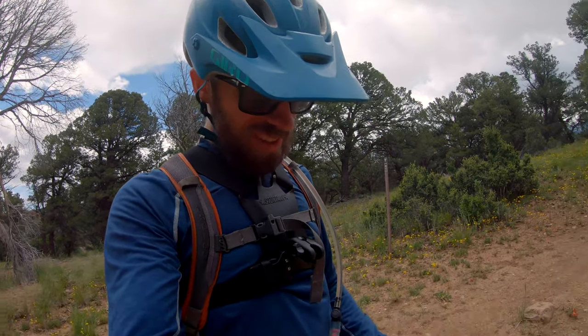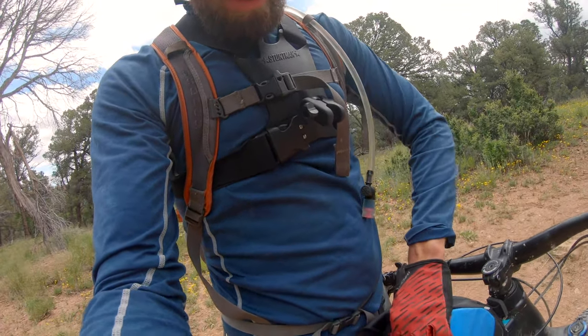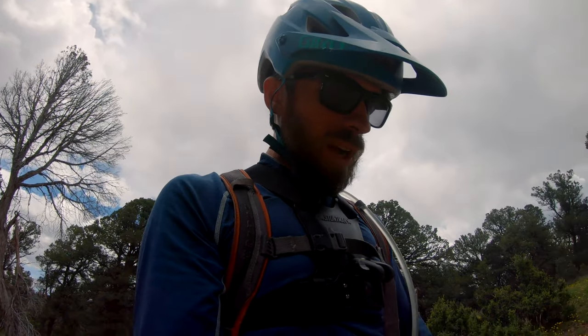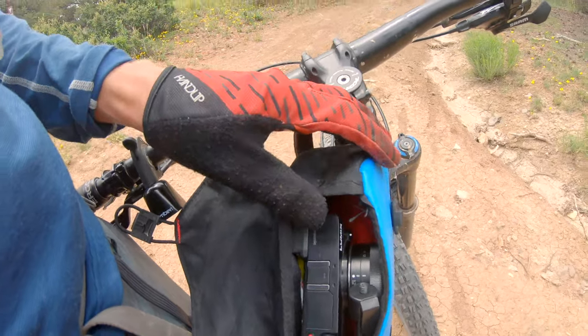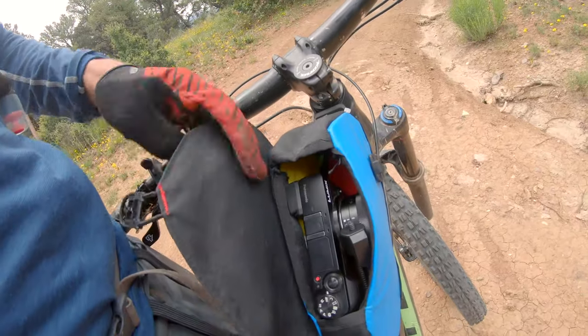Hey there, Matt Stenson with Everyday MTB here, doing a little ride review today of this bag — it's the Revelate Designs Mag Tank. My use is maybe a little different than what other people would use it for, because I need to carry camera gear often in order to do reviews for the site. I wanted a way I could quickly hop off my bike and take photos without needing to take off a backpack. I usually ride with a pack still, but I'm using this as a camera bag.